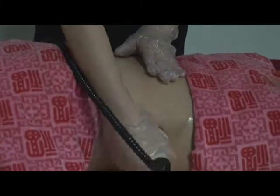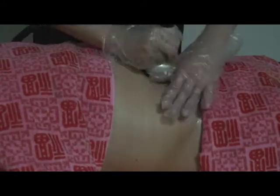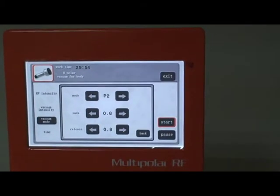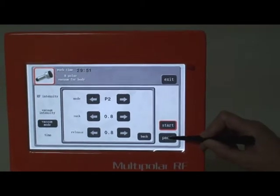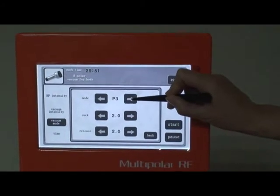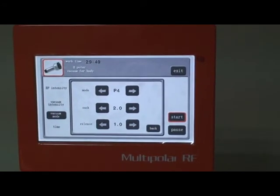Apply essential oil and adjust the radio frequency intensity — don't make it too strong, just keep it warm. You can change the vacuum working mode during treatment, but click Pause before changing. This vacuum function can make the effect better.